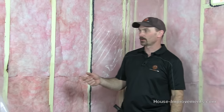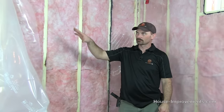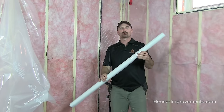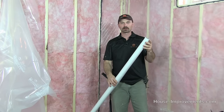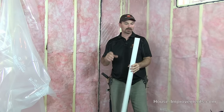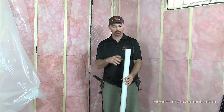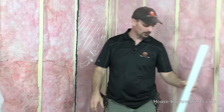Hi, it's Shannon here back from HouseImprovements.com. Today's video I'm going to show you how to install a 6mm poly air vapor barrier. It comes in rolls, usually a thousand or five hundred square feet. When you go to purchase this, you need to specifically say that you're looking for poly for air vapor barrier.